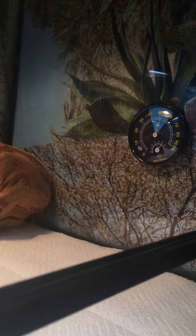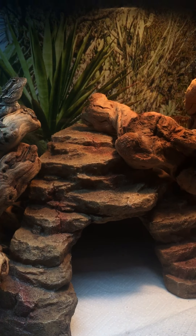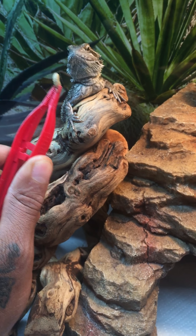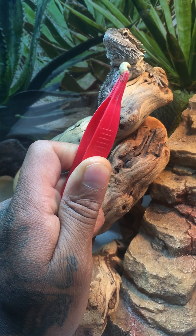This is black soldier fly larvae right here. Let's see if he'll try to eat — I always have trouble with this door. Let's see if he's looking at it. It's his first time seeing one of these so I don't know. You want it? I'm just moving it around.